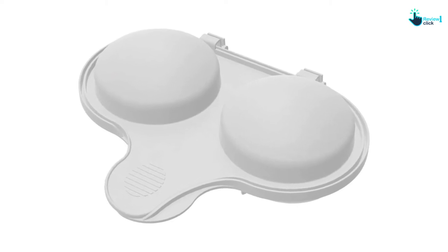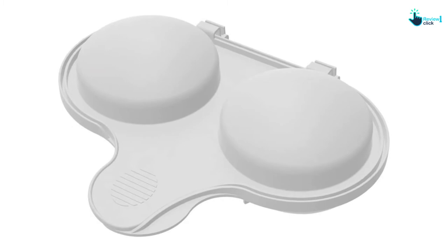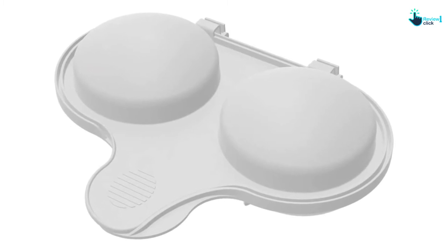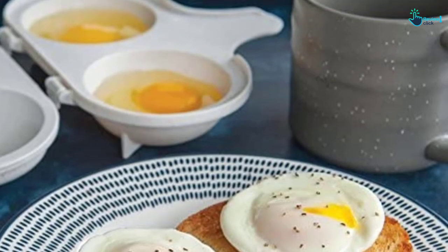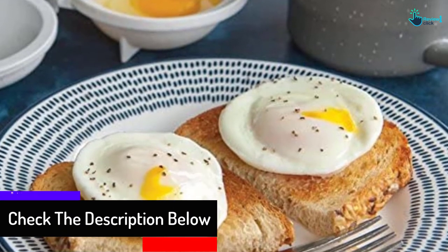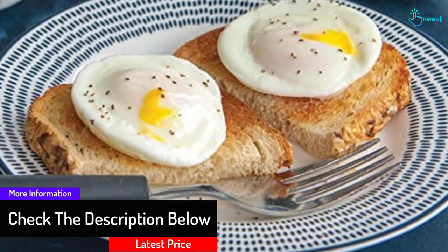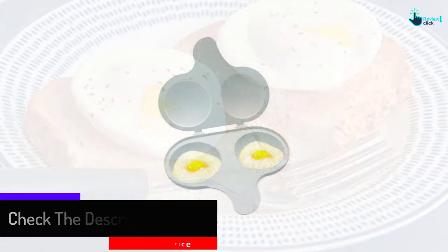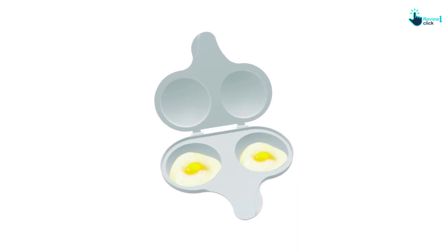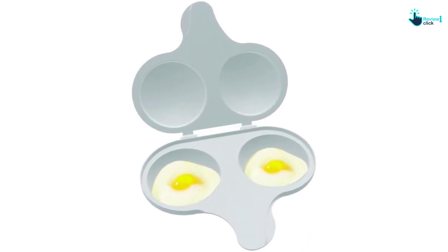To use it, first put half a teaspoon of water in both 3-inch cups, then crack the eggs carefully and place them individually in the cups. You need to pierce the yolks slightly. After closing the lid, put the poacher in the microwave and you can get a poach ready to serve within a minute. You can wash this 7.5-inch poacher by hand. Made with hard plastic, this poacher comes with a good life expectancy.